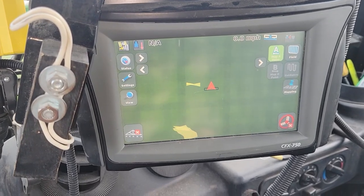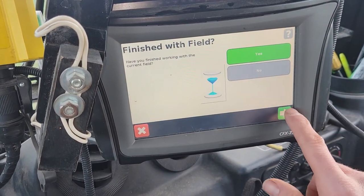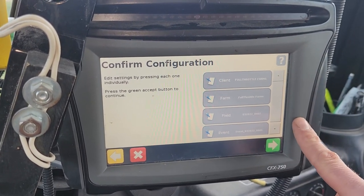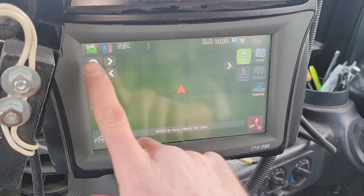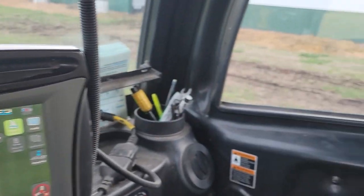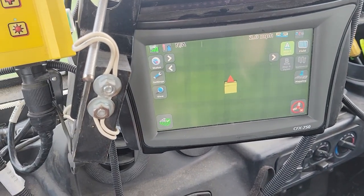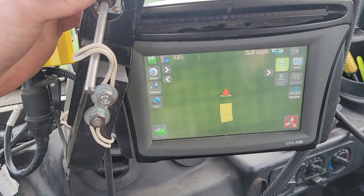This is your basic run screen — you set up your job. If you want to create a new field, set your A-B line, set your width, record a boundary, set your farm/field/client name, you can add all that as you go. I've got a new job and a good satellite signal from the Trimble. Now — if I'm moving and I engage my whisker switch, I'm painting coverage as we go. If I unhook it, it stops. If I hook it, it starts.